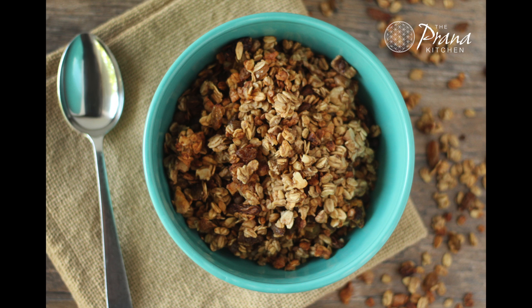If you like this recipe, please let me know — thumbs up or comment. Thanks so much for watching and I'll see you next time. Bye.